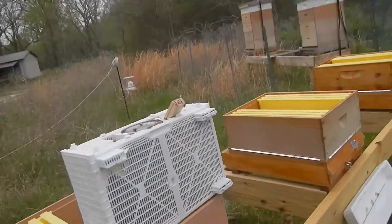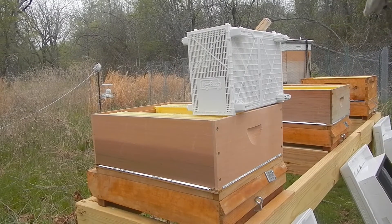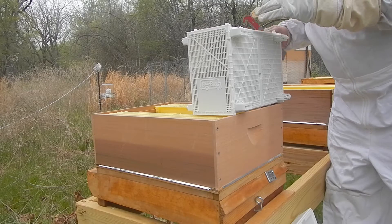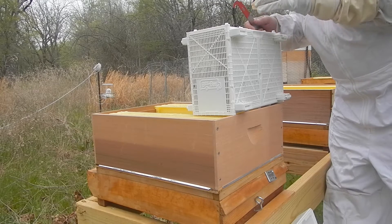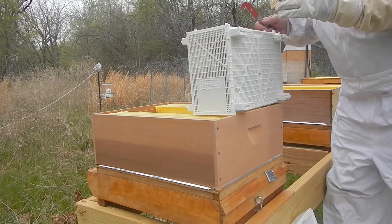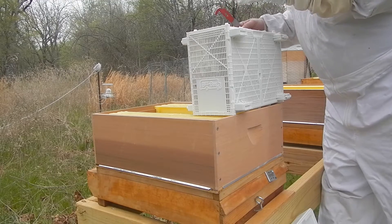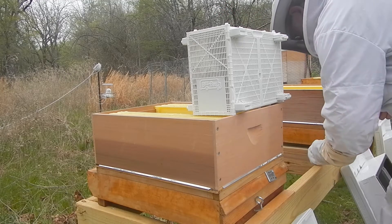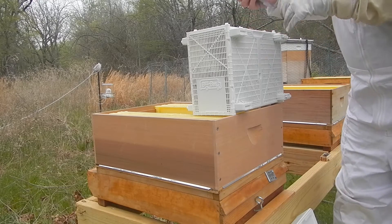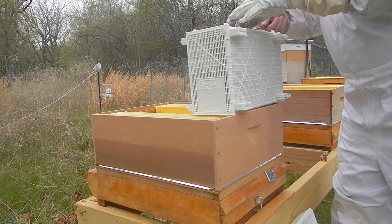The way the Bee Bus is designed, they don't have to put any attendant bees inside the little queen cage because she has access to the whole box worth of bees to keep her fed. I decided not to spray the whole box with sugar syrup but just removed the sugar syrup can that's been used to feed them for the last 24 to 36 hours.